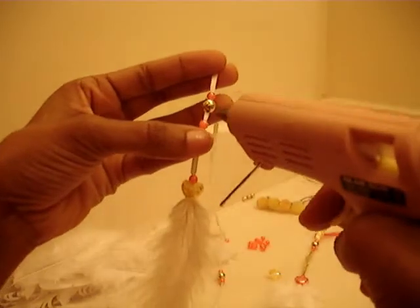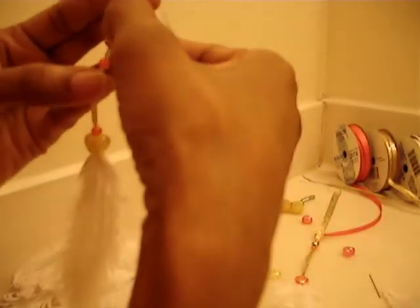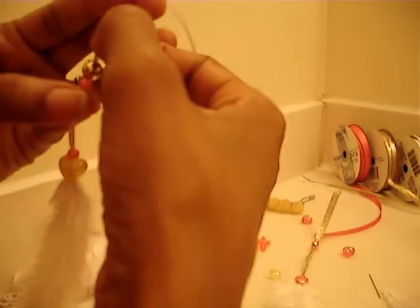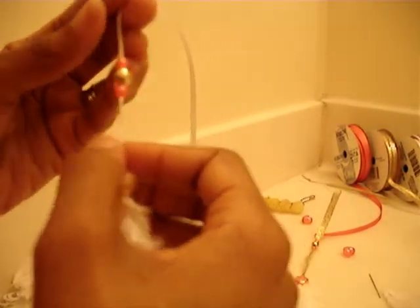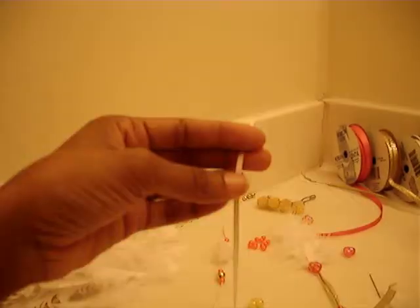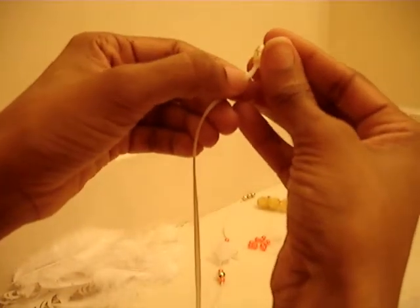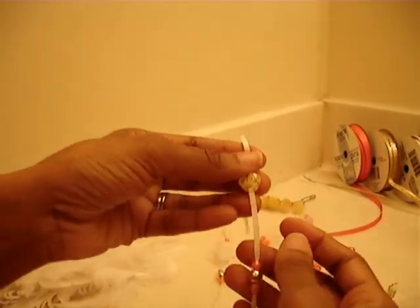I'm just going to add some glue here so it's going to stay — just a dab. I like that.